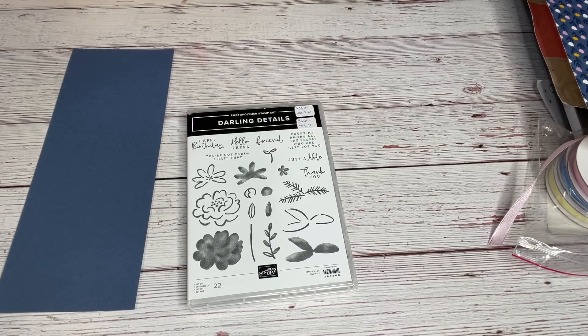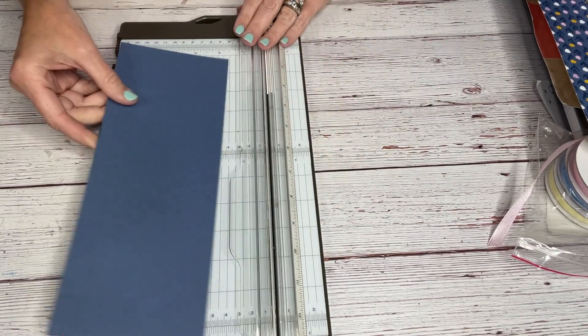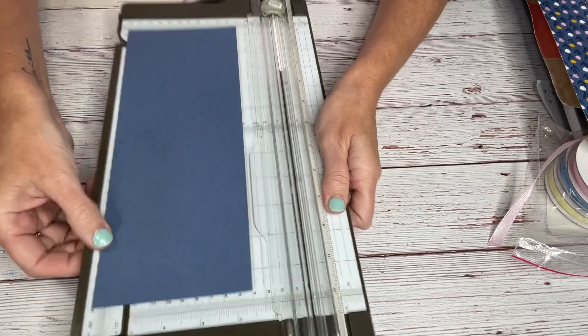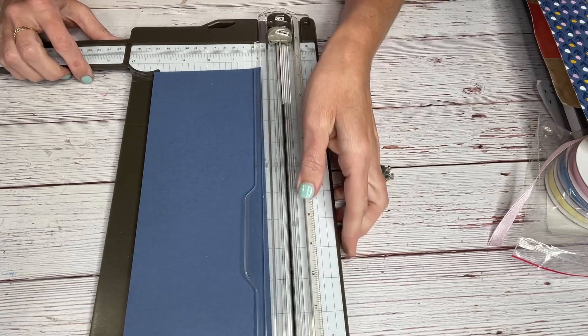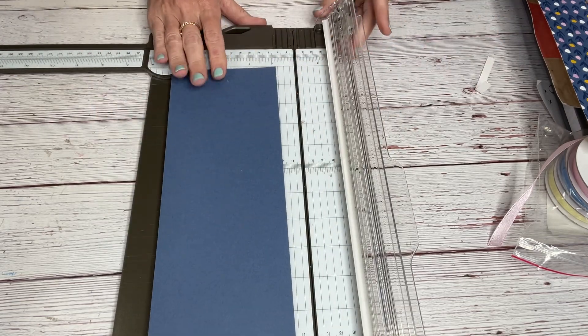We're going to be using the Darling Details Stamp Set. When you need a piece of cardstock, one reason why I love this box is because you use the same piece you would for a card — so maybe for a birthday or something, instead of giving a card, why not give a little box with a little card inside or a little gift inside? So this is 4-1/4 by 11.